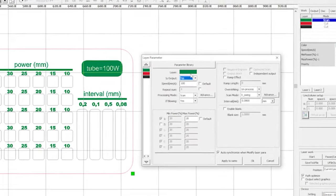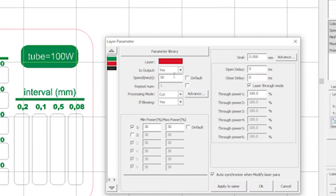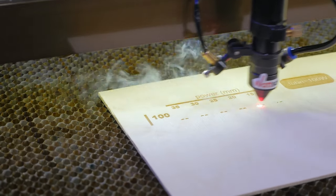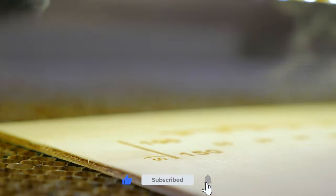Then export the layout to RDWorks. Mark the text and set the medium engraving parameters in order to mark out and then cut the workpiece. The layout can be found at the link in the description below this video. Don't forget to subscribe and press like.